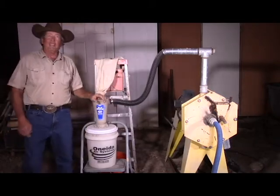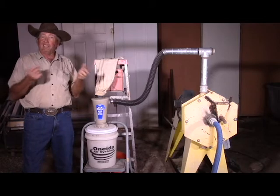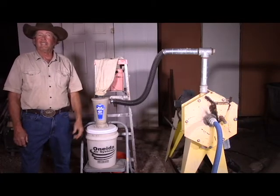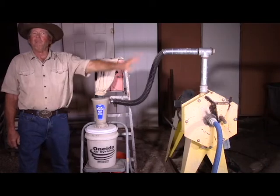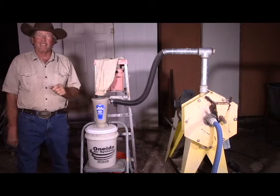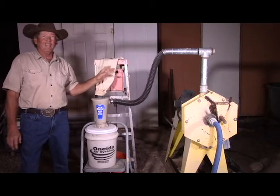I used to work in a mine where we'd get quicklime by the truckload — about 27 tons, roughly the size of pea gravel, with the density of limestone or a little less. They could empty a 27-ton truck in less than an hour through a four-inch line just blowing it. Pneumatic transport can really move a lot of material.